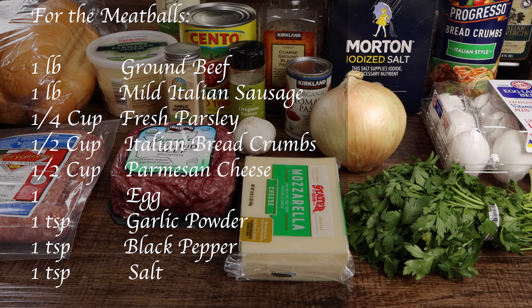You'll also need one egg, one teaspoon of garlic powder, one teaspoon of black pepper, and one teaspoon of salt.